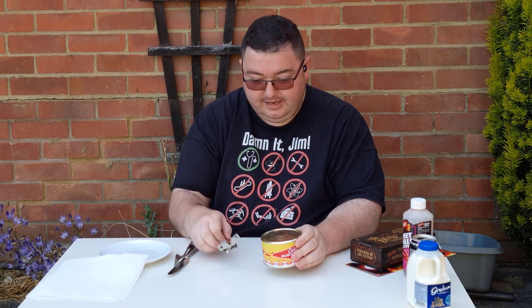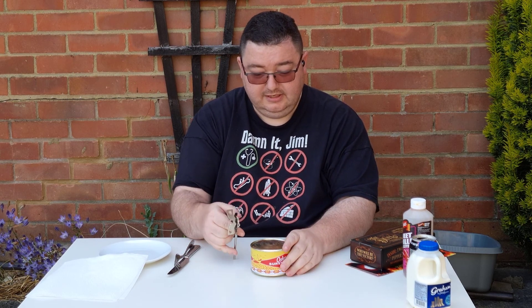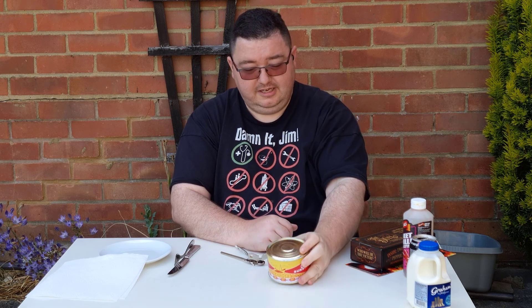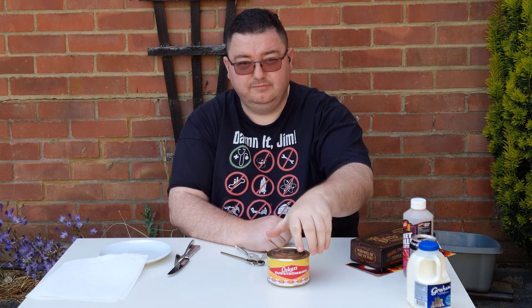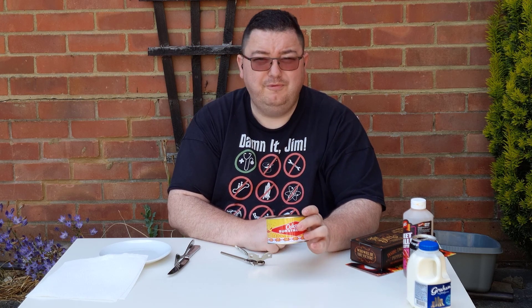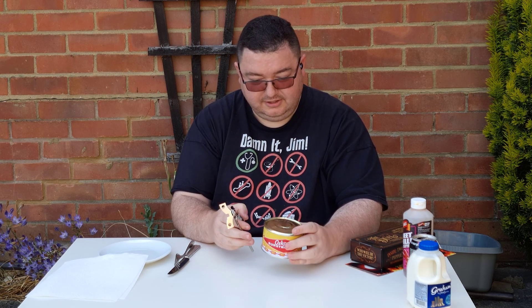I'm not even sure, depending on how bad the smell is, if I'll even attempt to eat any of it. You may notice that the tin is bulging at both the top and the bottom — I can actually spin it because it's bulging that much. That's because it's still fermenting in the tin, so it's going to be horrific.